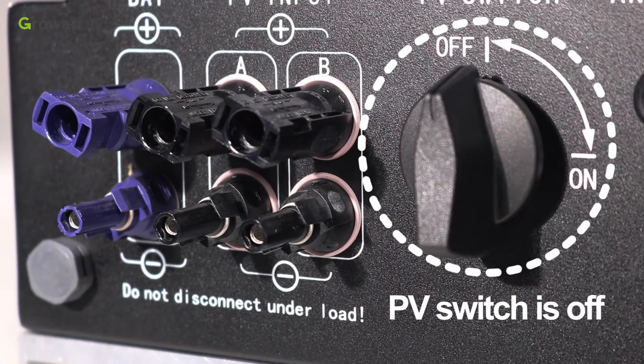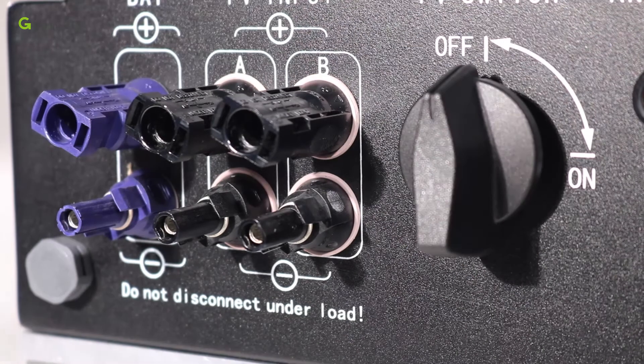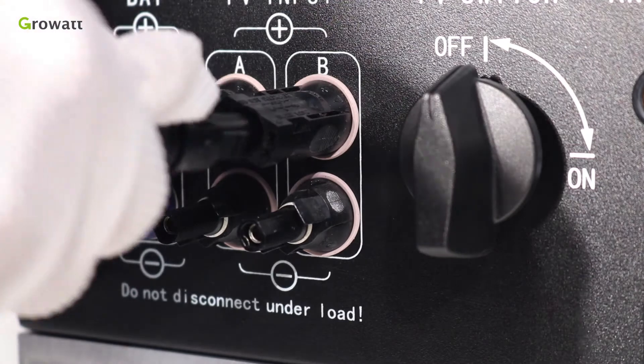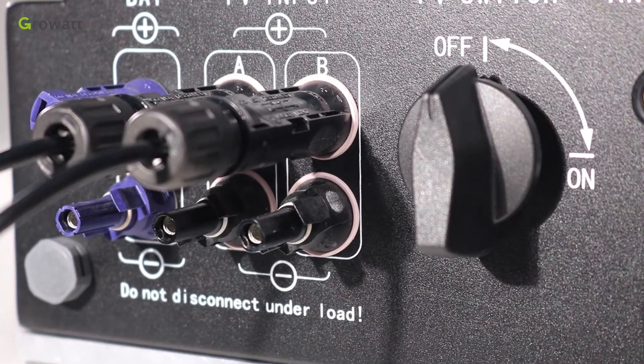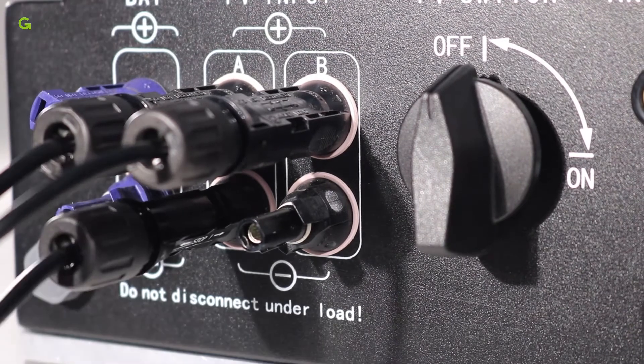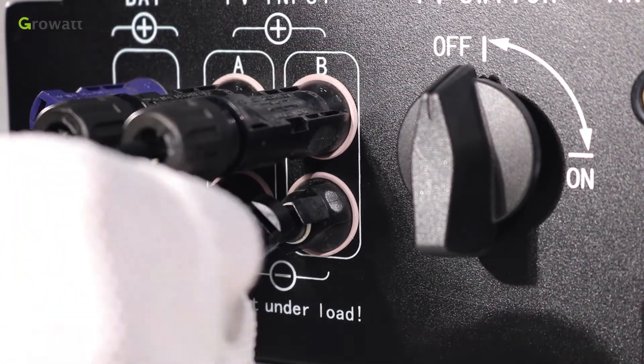Make sure the PV switch is off. Similar to the traditional inverter connecting, the input of the PV panel can be realized by using PV terminal. Insert PV panel positive and negative cables into the relative terminal of SPH.